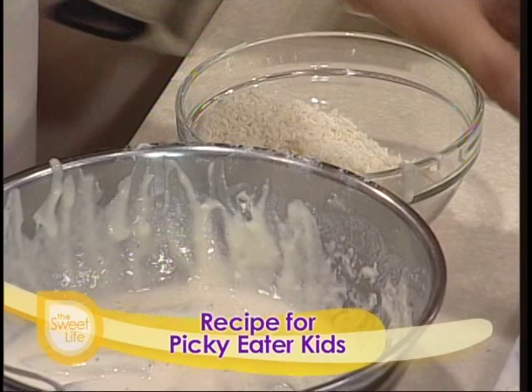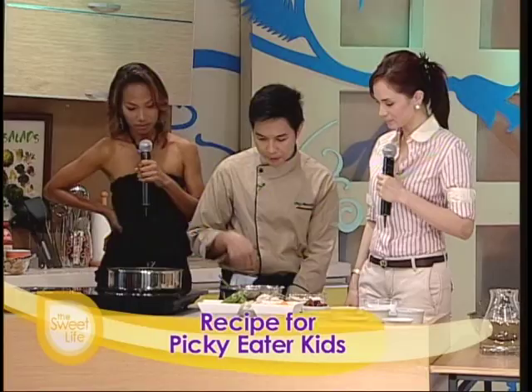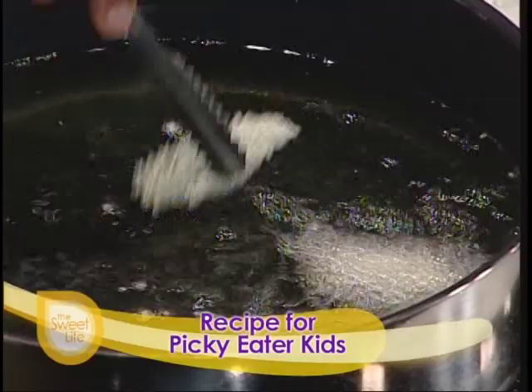Set aside. Pwede niyo ilagay sa chiller para mag-coat talaga, before nyo ipa-fry. Okay, so we have here a batch of breaded na okra na. So deep-fry na natin. Aantayin lang natin talaga hanggang mag-golden brown siya. Pero meron na tayong na-fry ko na earlier.